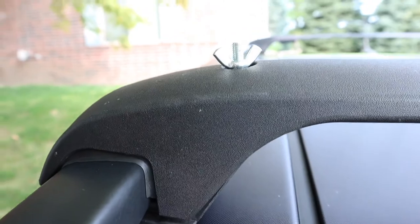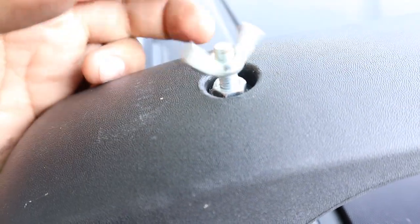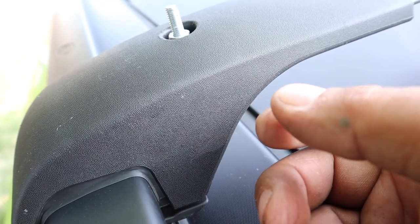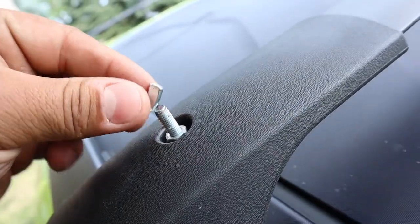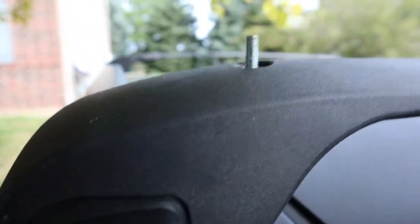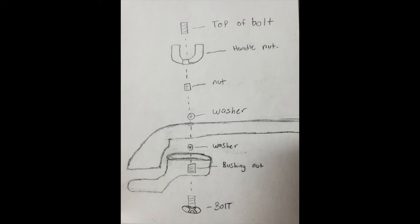So this is what I ended up doing. As you can see, I have a longer bolt going through. On the bottom it's a Phillips head screw now. You got your nut bushing inside with a washer on top of it, your nut up top with another washer on the bottom. I made a drawing for you guys — it's not the best but you can follow. I used the bolt, the bushing nut, the washer, top washer, nut, handle nut, top of the bolt. Pretty straightforward. That extra piece I bought is just kind of sitting there on top for looks.